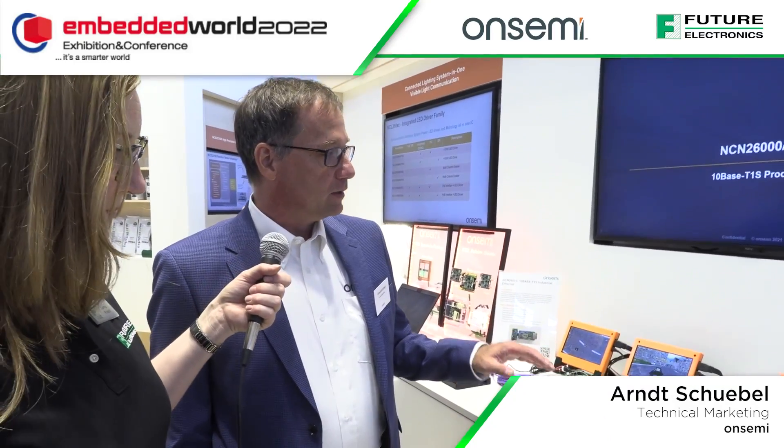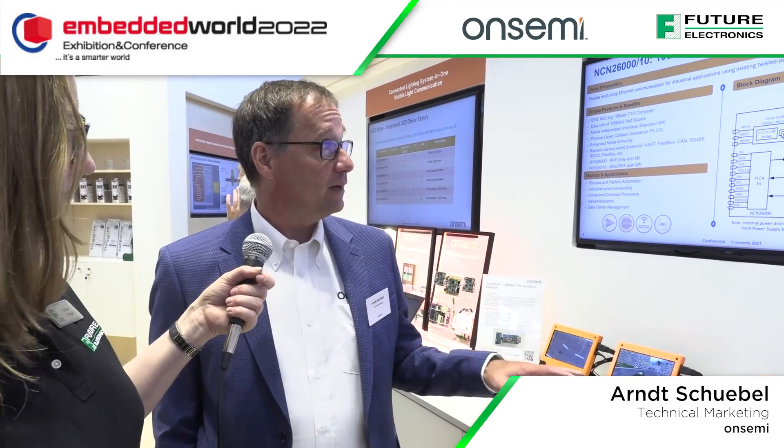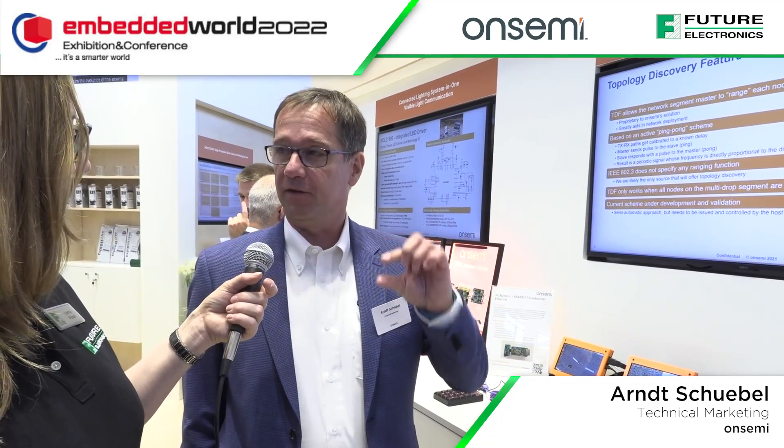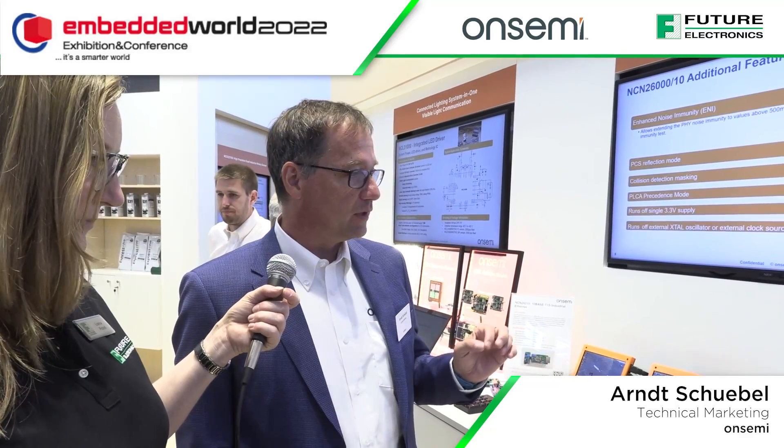This is the first time we're showing this to the audience, so we're very excited to share that good news. What we have is a MAC-PHY device — it's a 4x4 millimeter device integrating the PHY layer and the MAC layer in a single device. We're following the Open Alliance protocol for the SPI protocol to talk to the host.